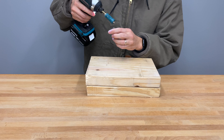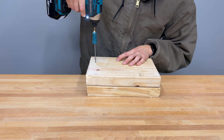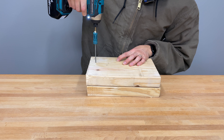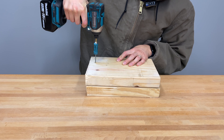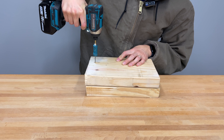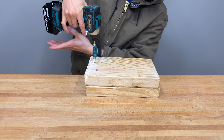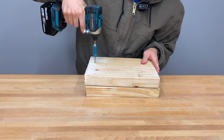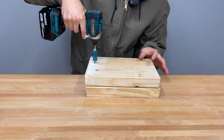Here is a demo on speed one. [Speed one demonstration.] Let's take it to speed two. [Speed two demonstration.] And speed three. [Speed three demonstration.]